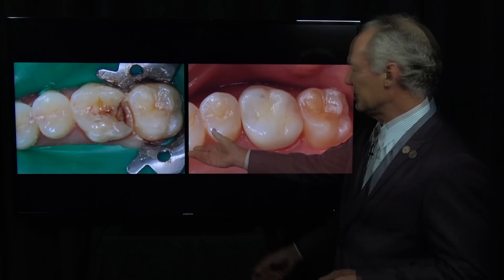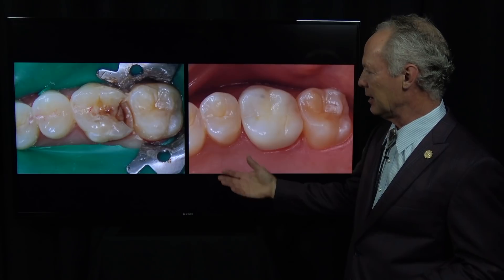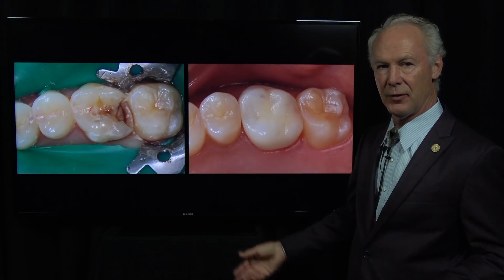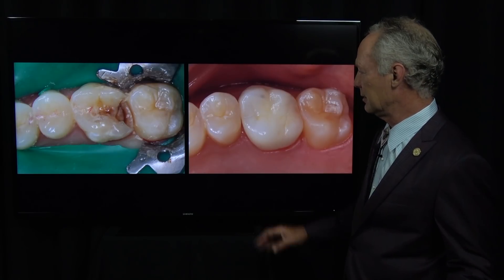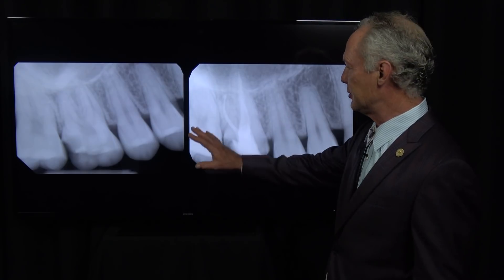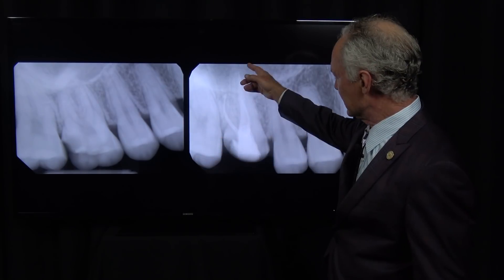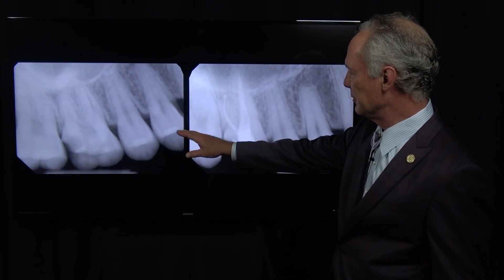In this case there is plenty of tooth structure remaining. It's a molar tooth and I'm going to show you how we cleaned it out, performed the real-world endo technique, and placed the crown. This is a before and after of the endo technique on a three-rooted molar tooth.